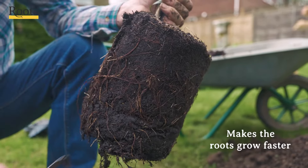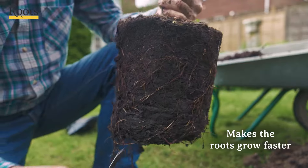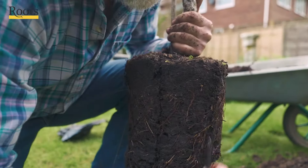You just make half a dozen vertical cuts, only about a quarter of an inch — five or six millimetres deep — down the edge like that.